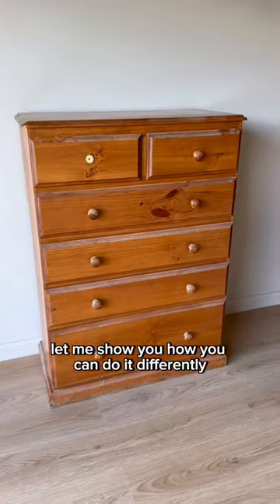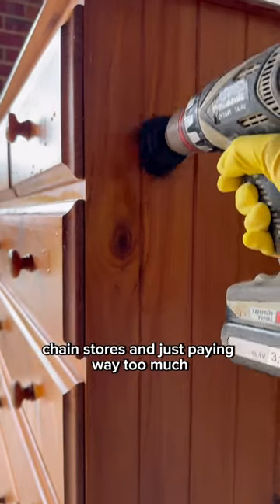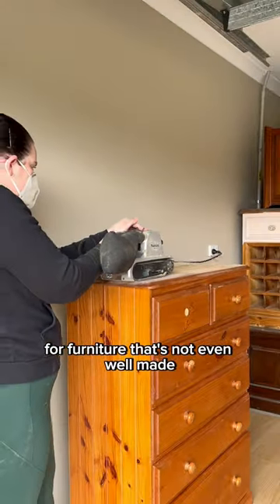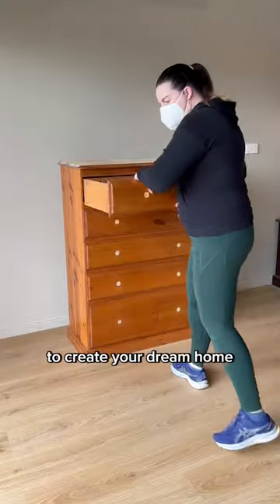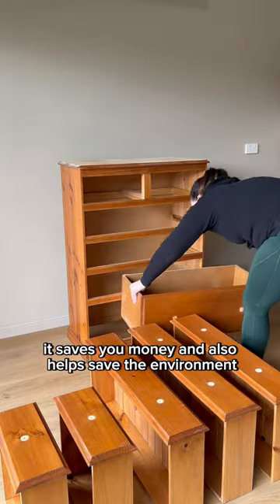You're probably furnishing your house the wrong way, but that's okay — most people do. Let me show you how you can do it differently. We're all used to going to the big chain stores and just paying way too much for furniture that's not even well made. Refinishing furniture is a great way to create your dream home, and the best bit is it saves you money and also helps save the environment.